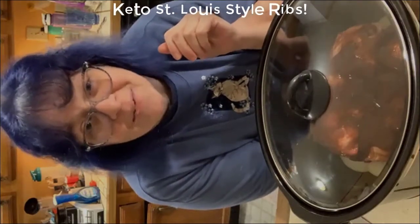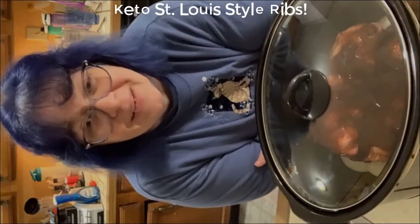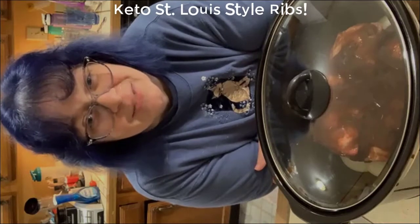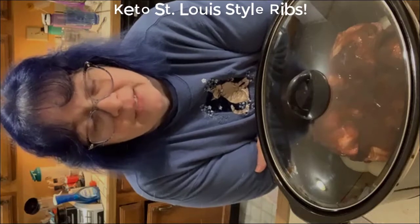You've got St. Louis style keto-friendly barbecue ribs — coming to you just in time for the holiday weekend! I hope you get a chance to try this recipe; it is amazing.